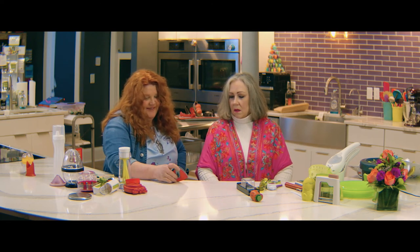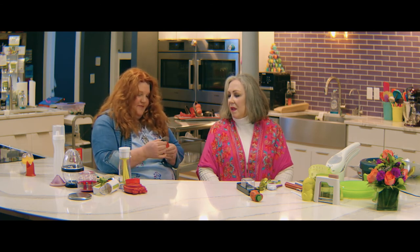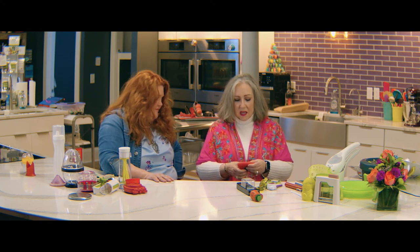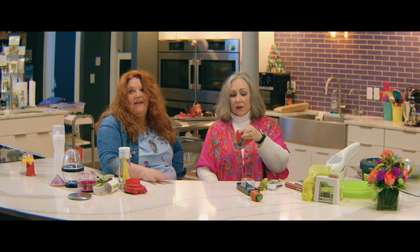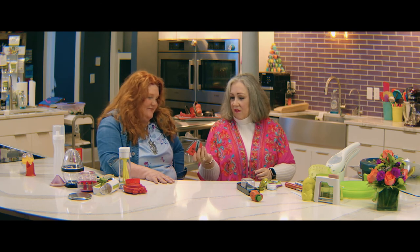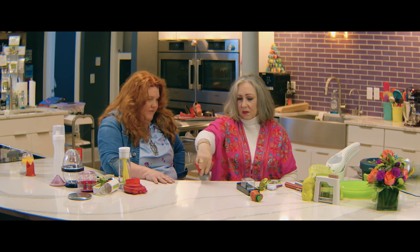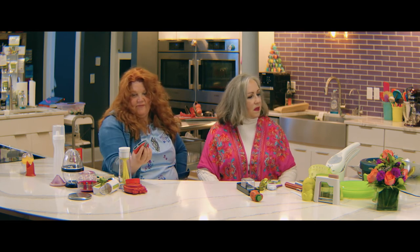I don't know if you should hand me that. You might not be old enough for this. One thing I like is that it explains to you right on the front here how to lock it. But it is a pizza cutter. You have the safe mode where it's inside, or you can bring it out and lock it down here and then slice your pizza. Or you can slice the pancakes for your grandbabies. Yes, that's really awesome.